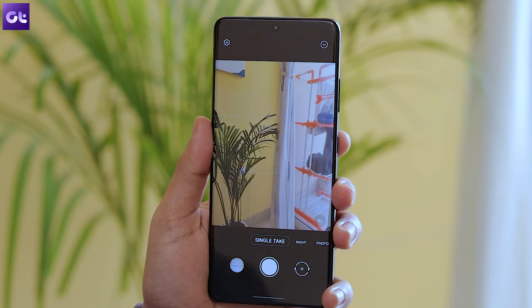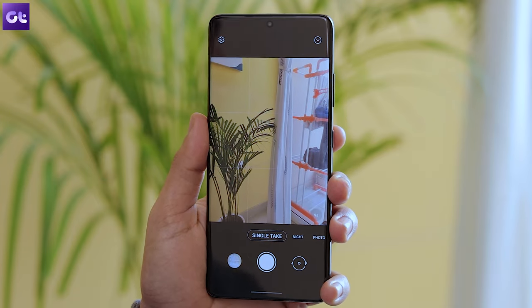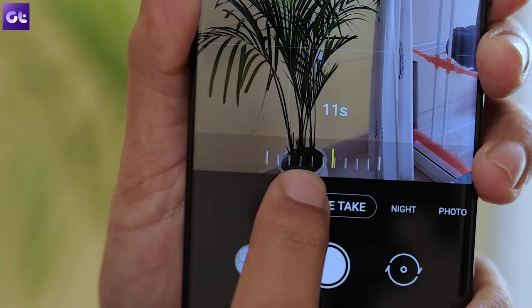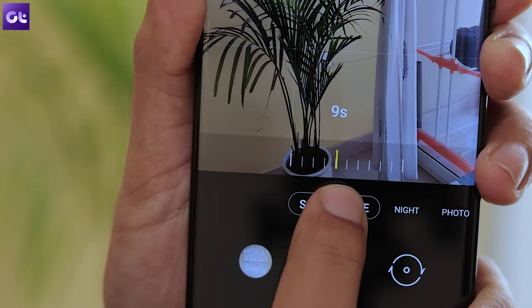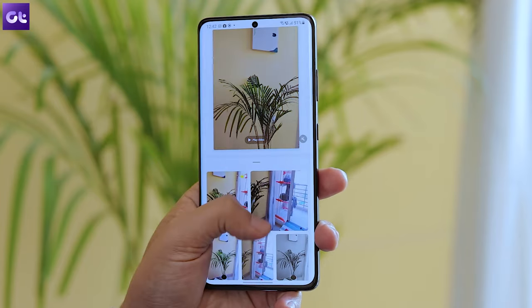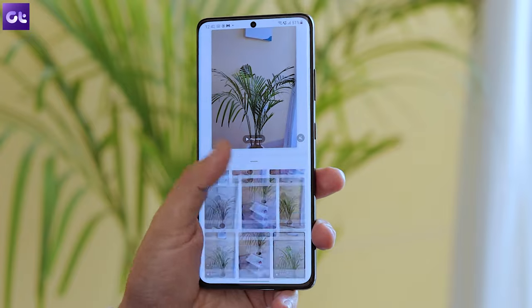Single Take is one of the most talked-about features of recent Samsung devices. With the S21 series you can fine-tune the shooting time that Single Take mode works on, resulting in more results for you. If you want to wrap the recording up in just five seconds, tap on the little timer on the lower right corner and drag the slider. Single Take can go up to 15 seconds. It's the same magic feature that automatically generates images and videos from the raw snippet you just captured.